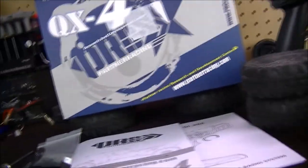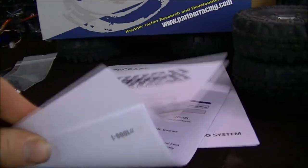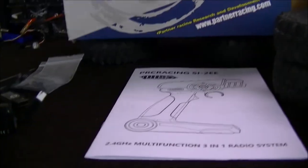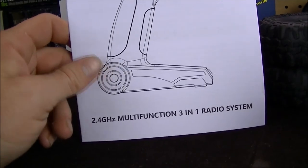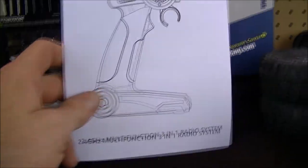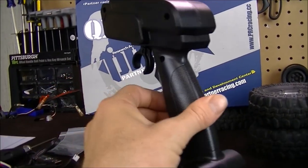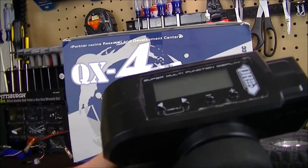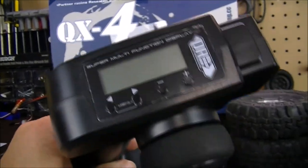Let's talk about what all comes with this crawler because it is an RTR — ready to run. First off we got the manual for the truck, which shows everything: the breakdown, the part numbers, so if you need to get parts you can do so. Then we have the controller — a 2.4 gigahertz multi-function three-in-one radio system, which means it integrates the ESC, the servo, and the electronic unit. It's a pistol grip controller that takes four double-A batteries, and the really sweet thing is it has a digital screen so you can adjust your throttle, steering, and dual rates, and also control the volume of the sound unit.